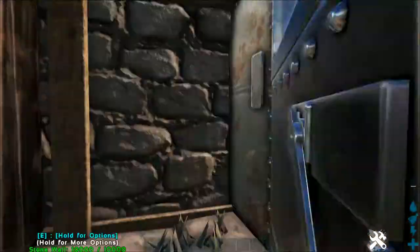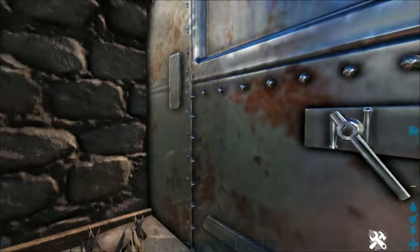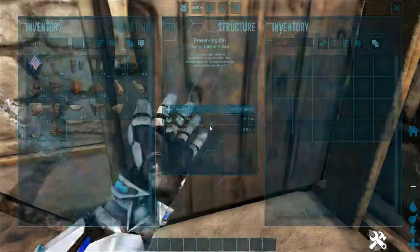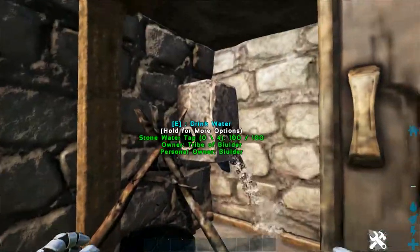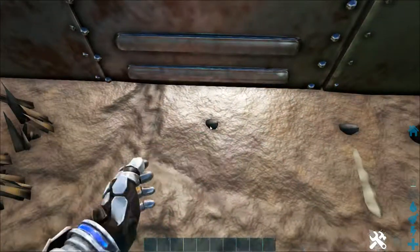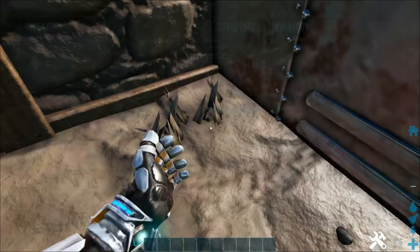It's got double walls, double doors with an interior metal one, double ceilings, and triple foundations. It has one preserving bin, one cooking pot, one water tap, up to four standing torches, two mortar and pestles, and two campfires.